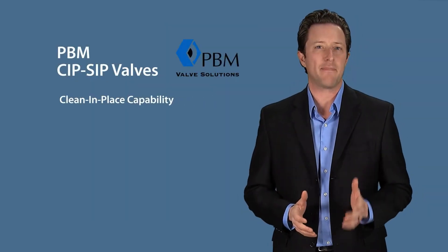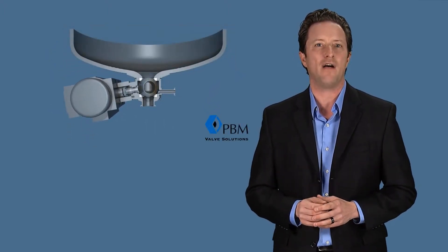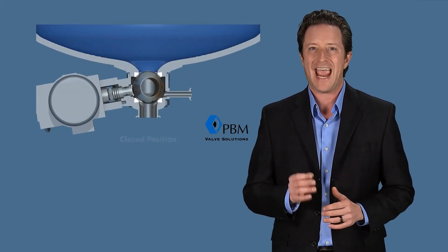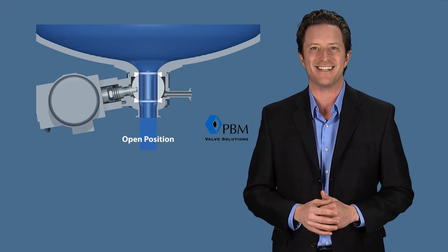Clean-in-place and steam-in-place capabilities are desirable in applications where material can become trapped or where it may be necessary to sanitize the valve with steam or a cleaning agent. PBM provides a solution with a combination of purge ports and a ball with milled flats or drain holes designed to suit specific application needs.